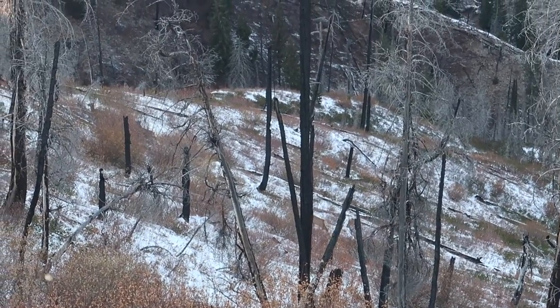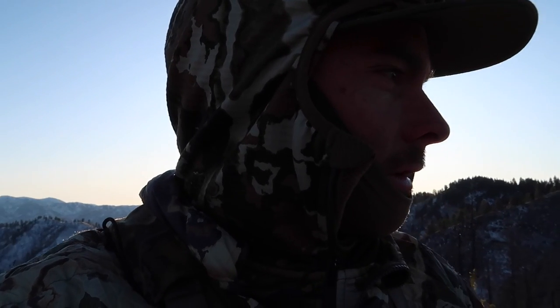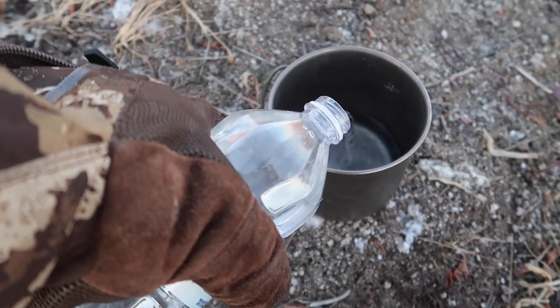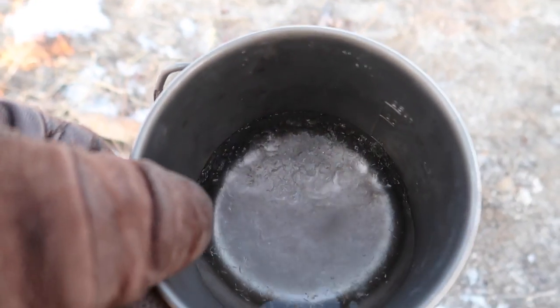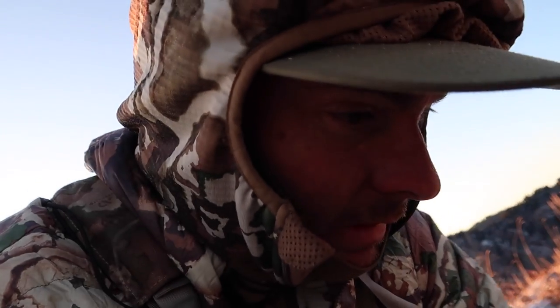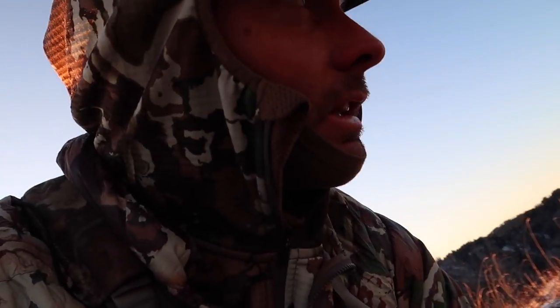That group of elk I was watching just came right below me. I had the fire blazing and they were probably around 200 yards. They got a little nervous but they're still standing there — they're just going to cruise over toward the other elk I saw this morning. Lots of elk, only the one bull so far. I'm going to get some water going for some hot chocolate. Look at that — it just freezes! Oh my gosh, it's so freaking cold. Half of that water is now a slushy. I just poured out water that wasn't frozen in there. I'll throw this on the fire and make some hot chocolate.